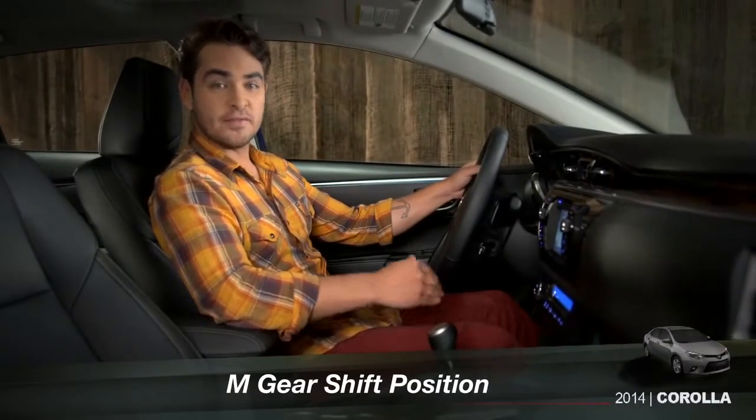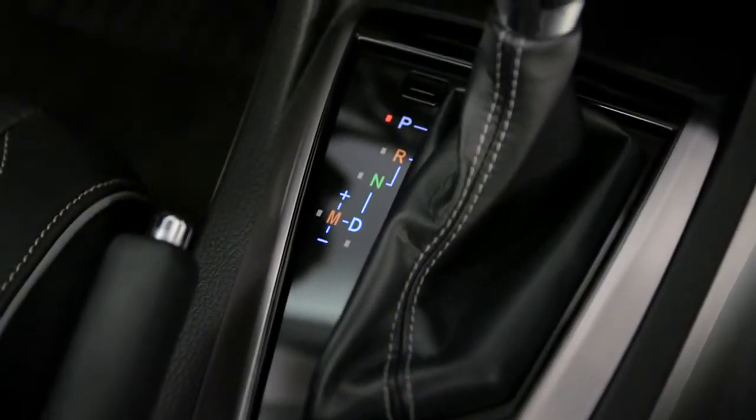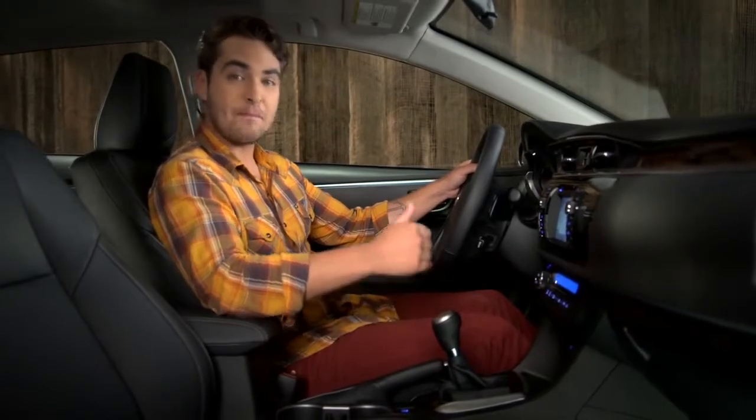The Corolla S with CVTi features an M shift lever position you can use to step the transmission up or down through seven pre-programmed gears manually.